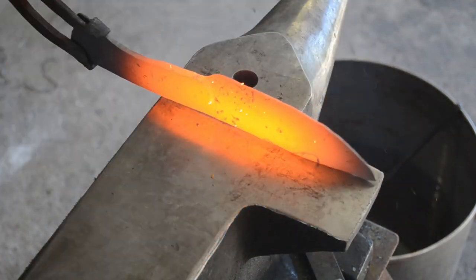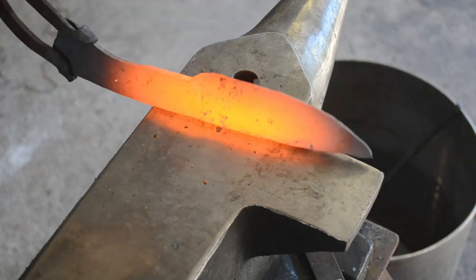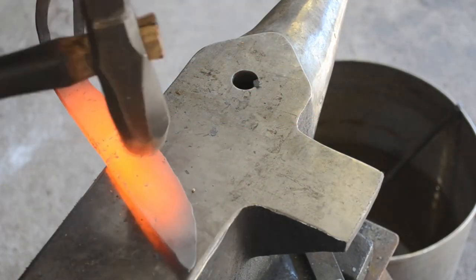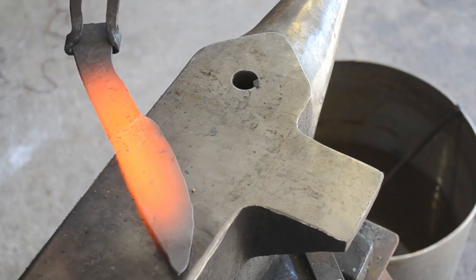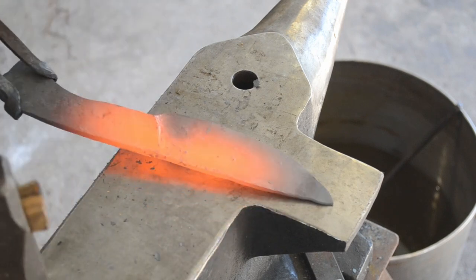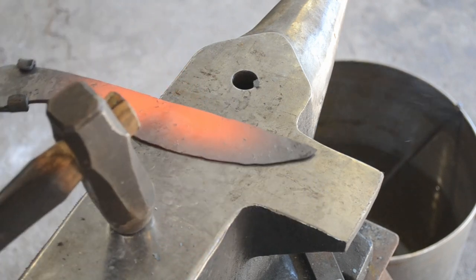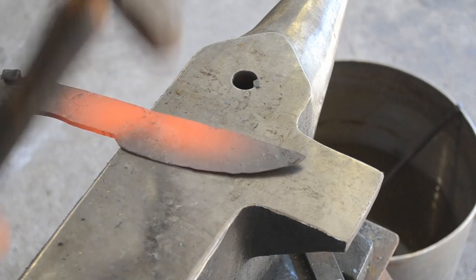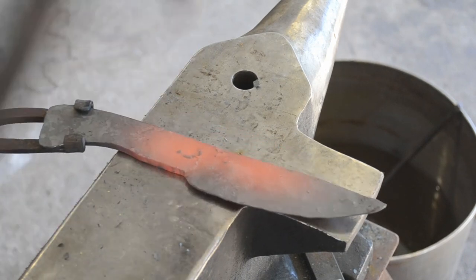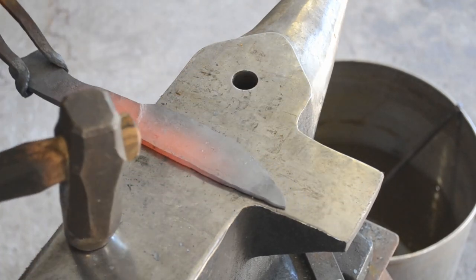I'm going to use my nice forging step on my anvil — you could use the length of your anvil — and I'm just going to forge that down. Given that the bevel is thinner than the rest of the material on the blade, it will bend over as you straighten, but that's fine, because you can just tap it back into place; it'll upset into itself if there are any dents, and then we can start dressing everything a bit more.